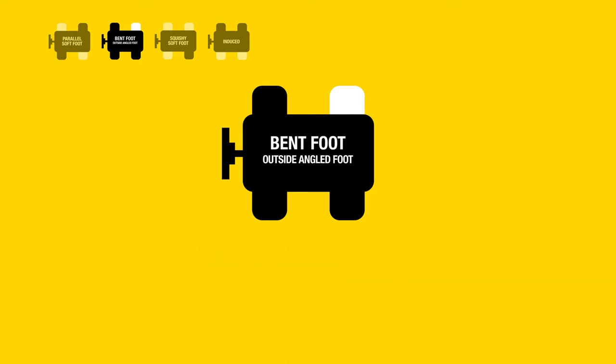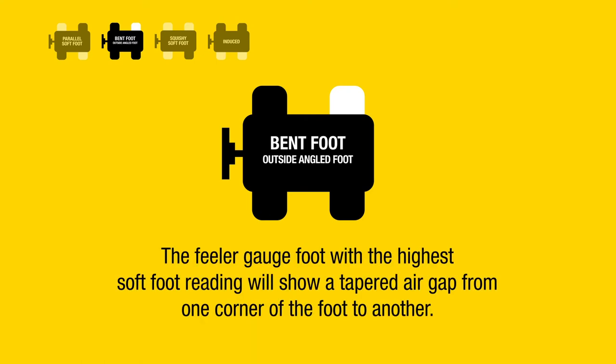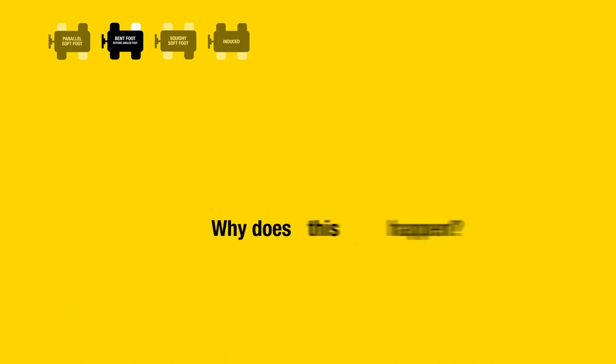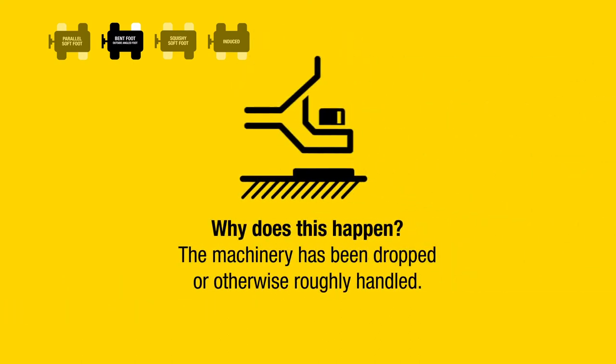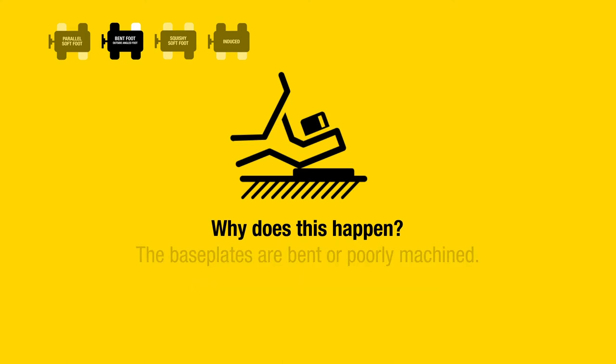The laser system shows high soft foot readings at three or four feet. The feeler gauge foot with the highest soft foot reading will show a tapered air gap from one corner of the foot to another. Why does this happen? The machinery has been dropped or otherwise roughly handled, or the base plates are bent or poorly machined.